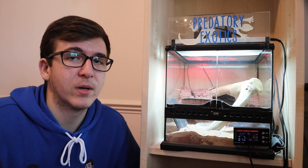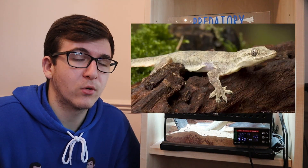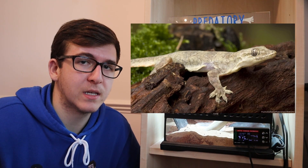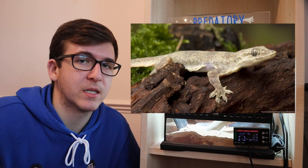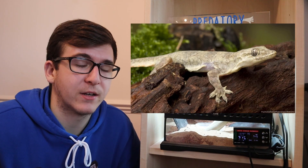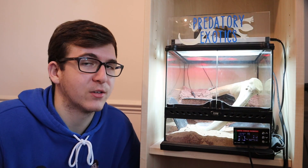If you want to keep something a little bit more tropical inside your tank, morning geckos are another great small parthenogenic gecko species. You need two of these, even though they're all female, because it stimulates breeding. You could get a couple of these in an enclosure this small and eventually have a little breeding colony that you might need to upgrade.